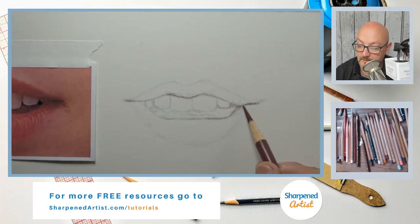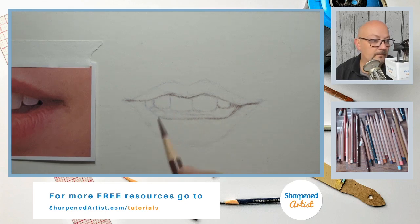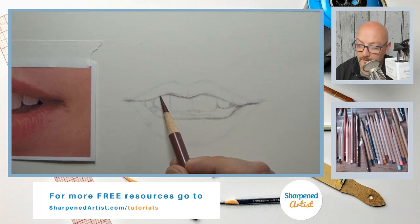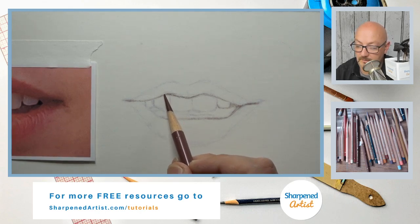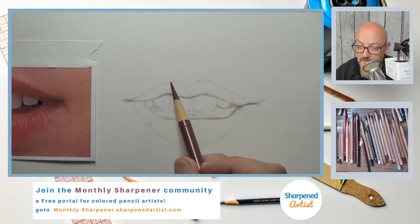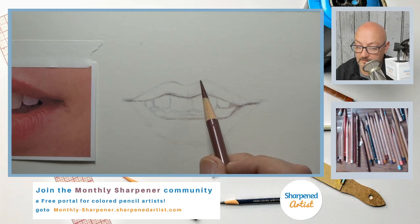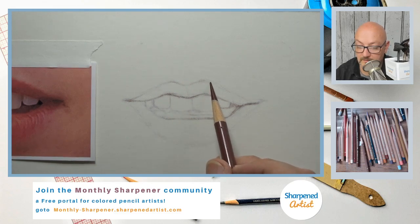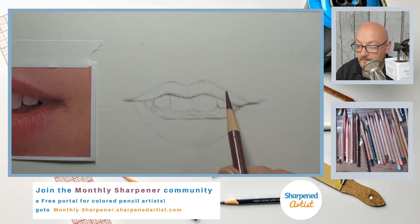Kaput mortem is not black — it's a grayish-purple color. The color of the lips for the most part is a reddish color, yes, but I'm not going to put the red down yet. I'm going to establish the line drawing a little bit more, and then start working on the shadows. We can do the red later — we don't have to do it right away.